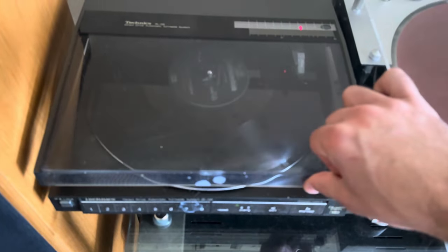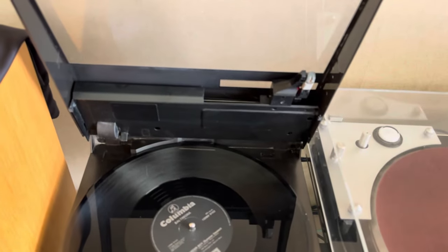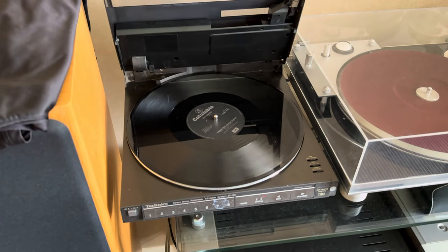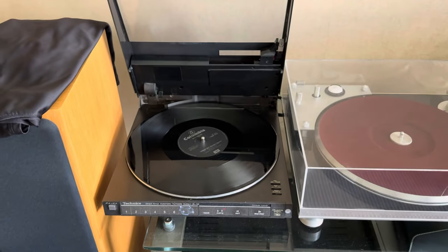I'm guessing if you lift that up — you're not meant to do that, you're meant to press stop — but for a fiver I'm not that fussed. There you go, Technics SLQ6. Thank you very much for watching, and more videos to come soon.